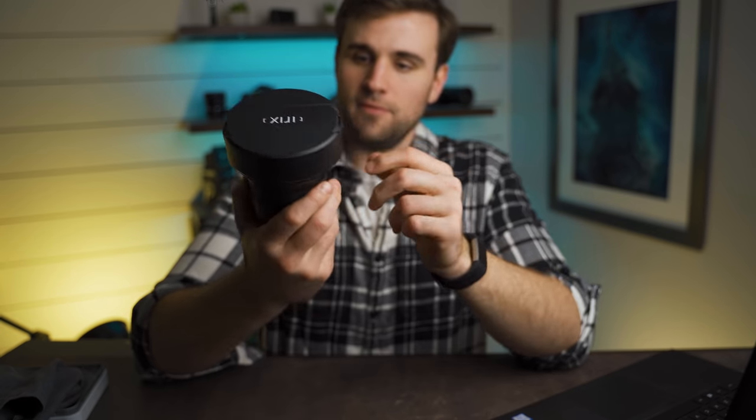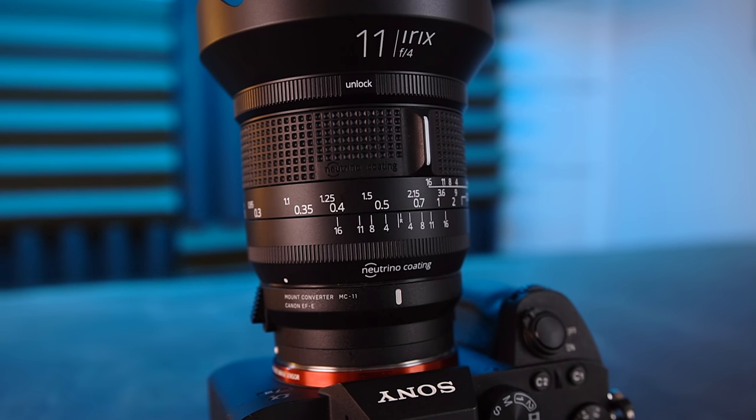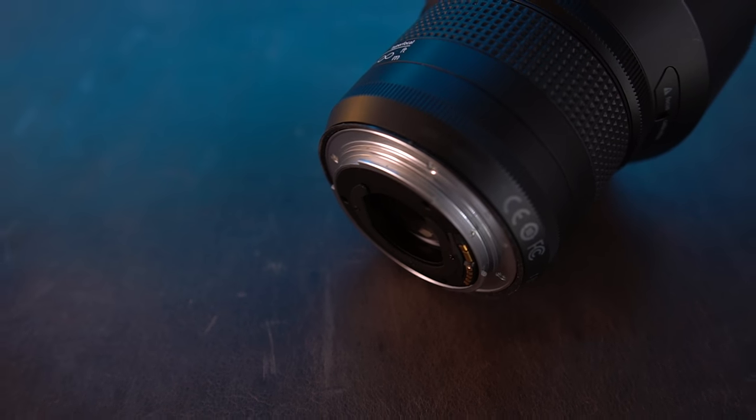It's got a really cool look with all of the focus markings and everything — a really cool aesthetic. It's a very nice looking lens, and this is actually a Canon mount.